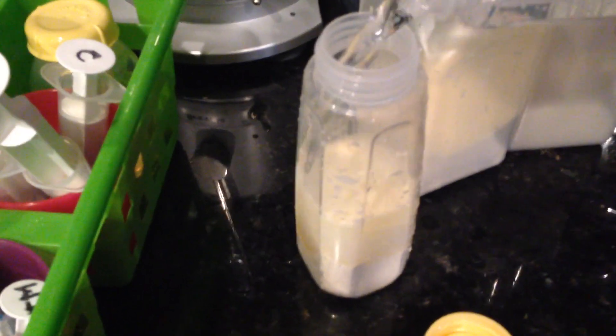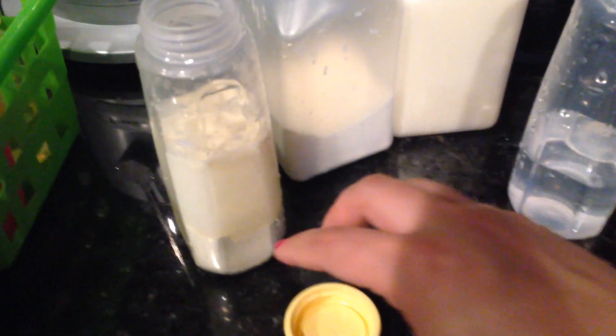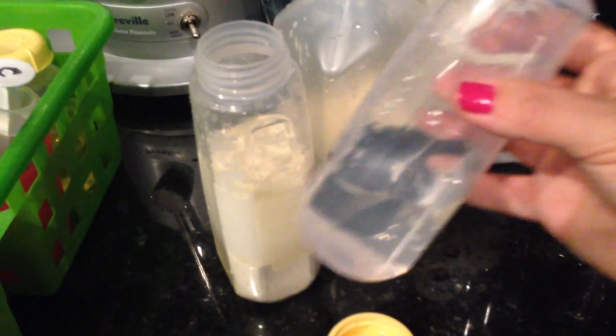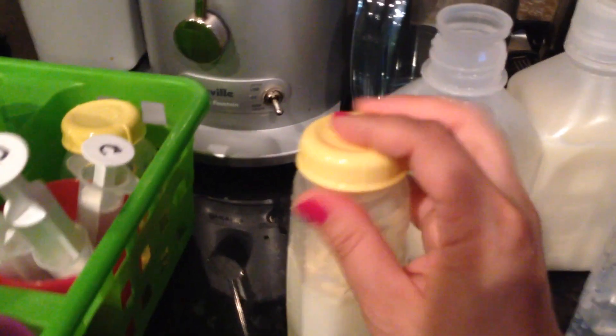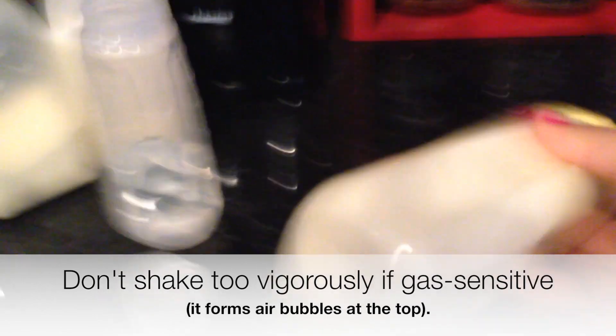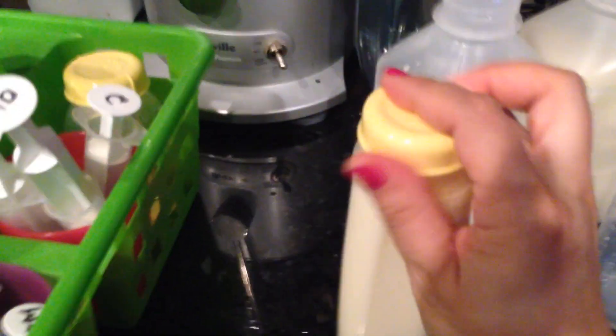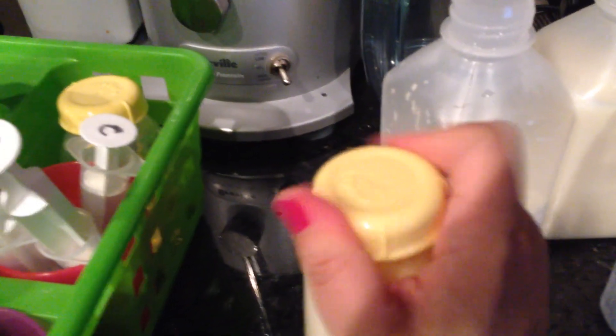When you mix the eight-ounce bottles, you may get to the point where you're using a full bottle. If that's the case, after putting the formula in, don't put the full amount of needed water in right at the beginning — it'll be harder for the powder to dissolve. This way you have some space so that when you mix it, it's much easier to dissolve. Then you can add the rest of the water and mix it as needed.